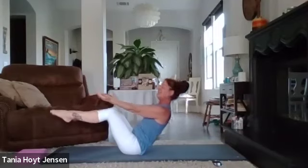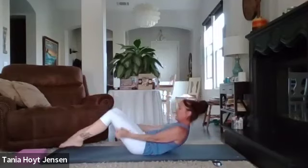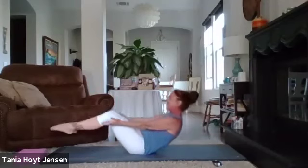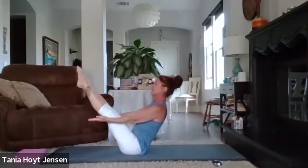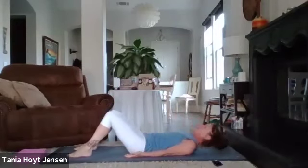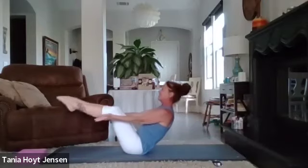Take it back down. Two more — you could keep your feet down, or take that boat, or we're going to extend the boat. Inhale. Exhale, lift — if you'd like you can also take those legs up. Take it back down. Inhale. Exhale, boat — if you'd like you can extend those legs. And take it back down.